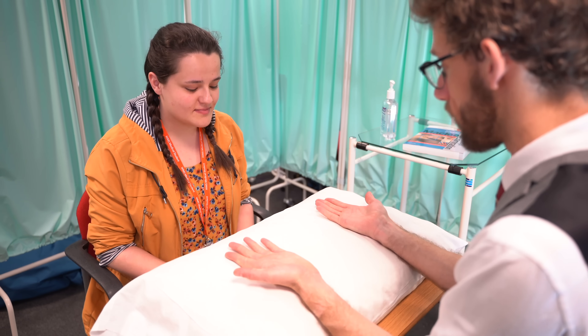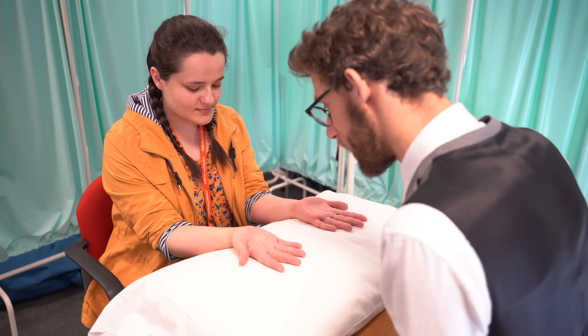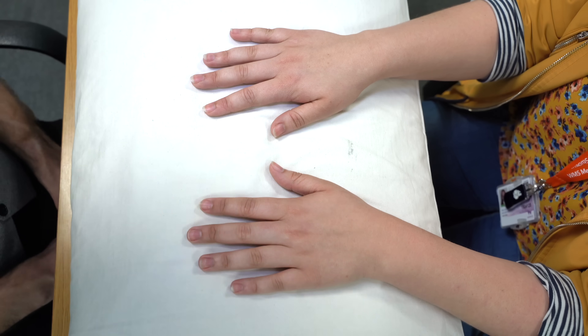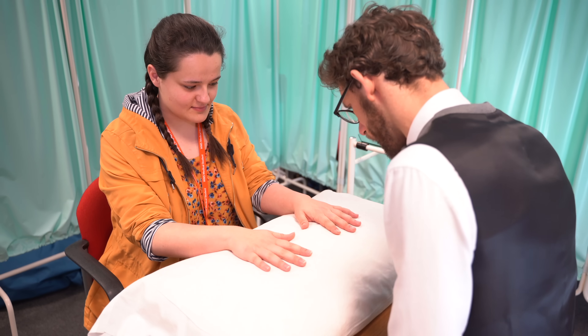I need to start by putting your hands on the pillow for me. I'm going to see if I can see any abnormalities as I look at your hands. And if you could turn your hands over to the other side for me. That all looks okay.